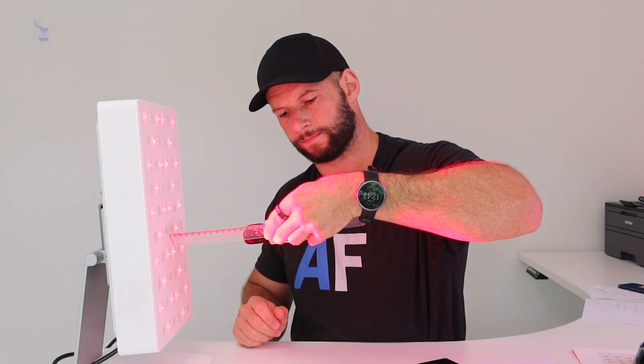Now for the EMF data - there's good news and bad news. The good news is magnetic fields from this device are fine, which is pretty standard. The bad news is the electric field reading, as predicted, is really high even at six inches. If you're worried about EMF, it's obviously a big red flag. Even if you're not worried about EMF, from a health and safety point of view, there are better ones out there.